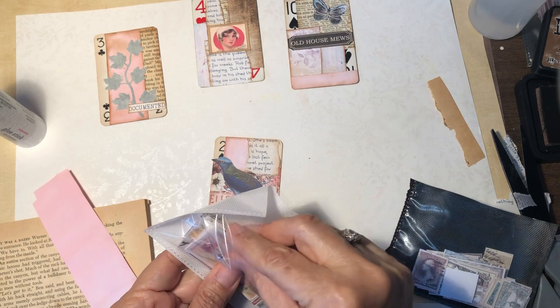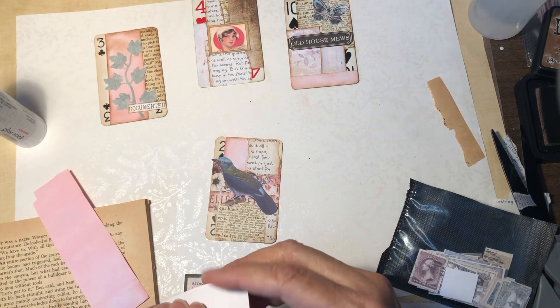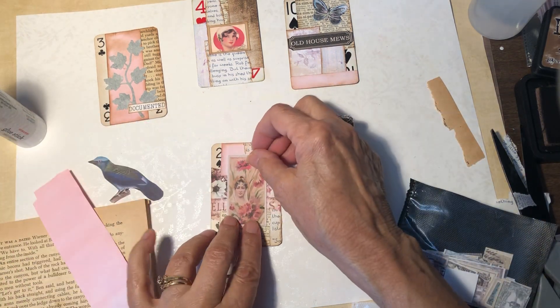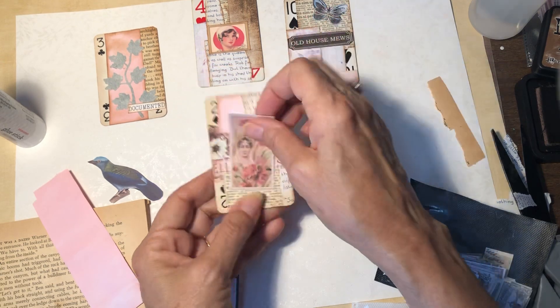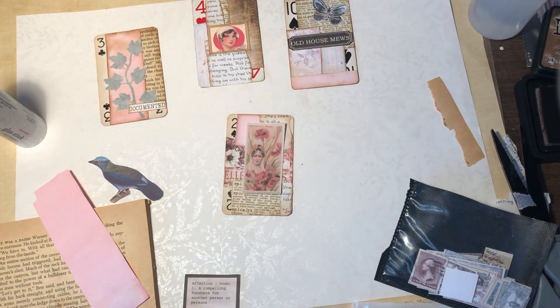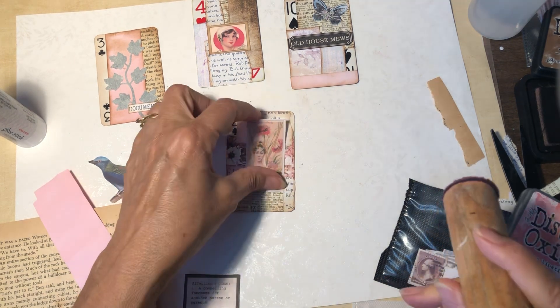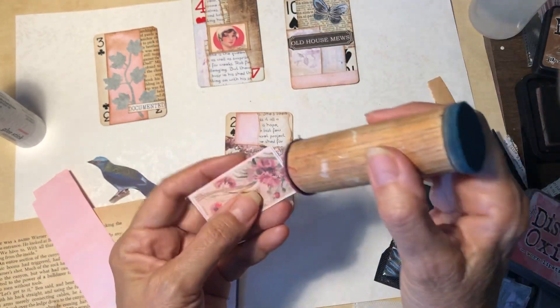Got some of these — I believe these are from Caroline's Craft Tree. That's kind of pretty. Maybe I'll ink it with some of the worn lipstick. I've really been using this one a good bit lately — I think it's such a pretty color.